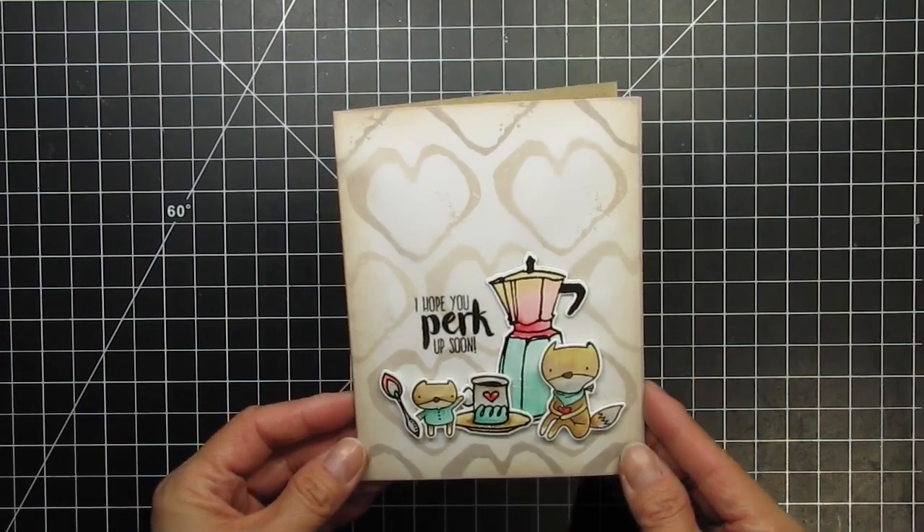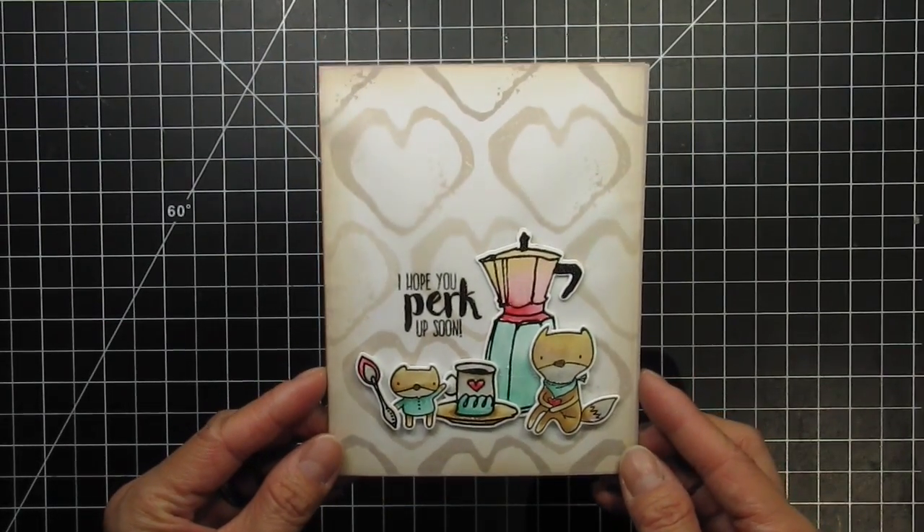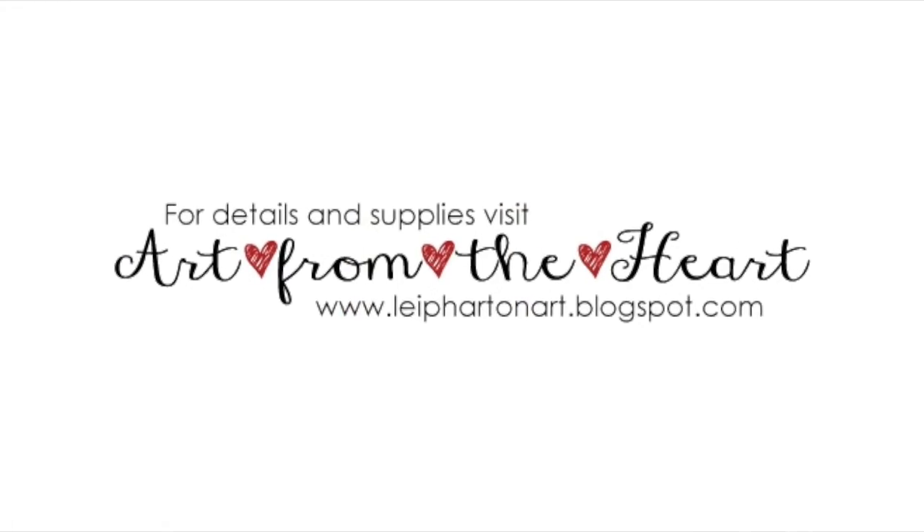Now my card is done. Please refer to the supply links below if you're interested in any of the products I used in this video. You can also visit my blog for stills and more information about my cards. Thanks so much for watching!